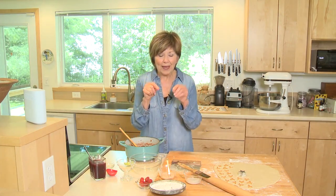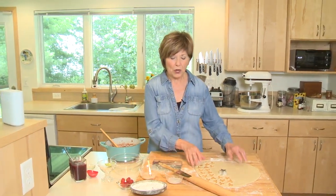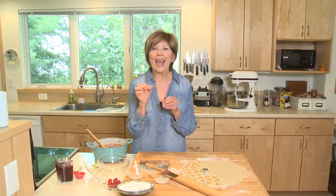Then the surprise topping — take your favorite pastry dough, cut it into little star shapes, bake it at 350 for about 10 minutes, and those little stars are going to be our topping on our parfait.